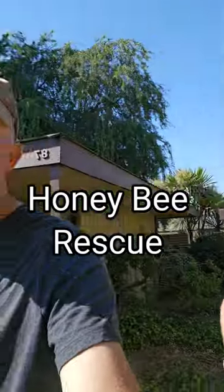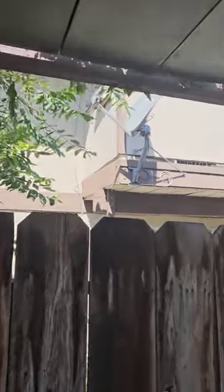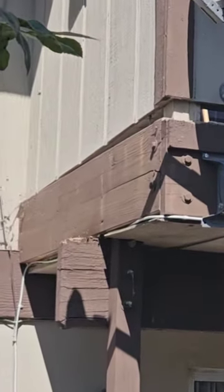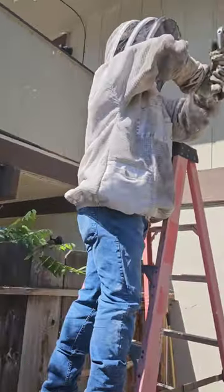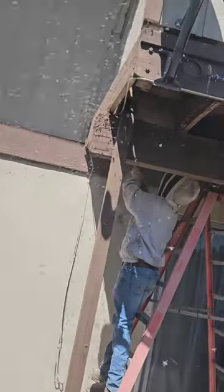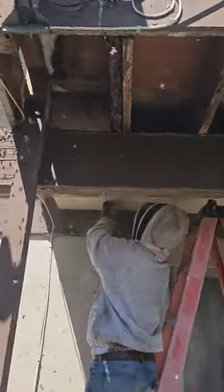Let's do this. These bees were in an apartment balcony. Vicente works for the apartment complex and he was volunteered to help us out, and then Ben took over.